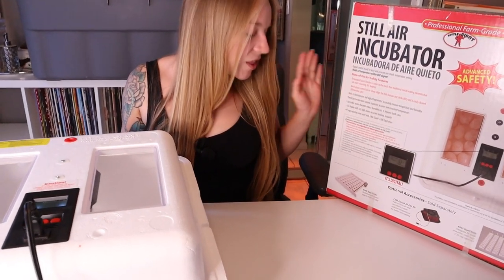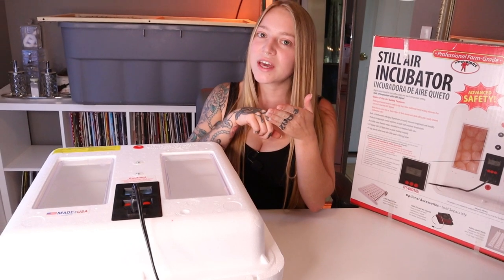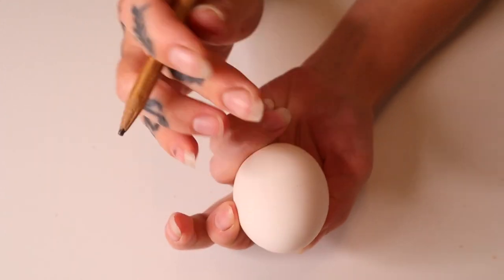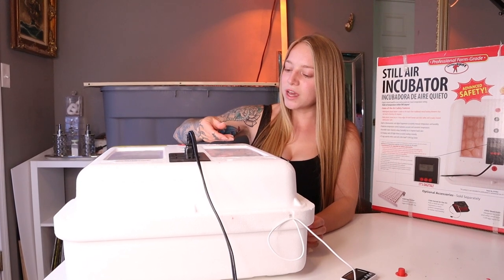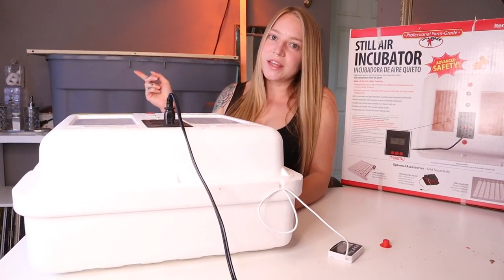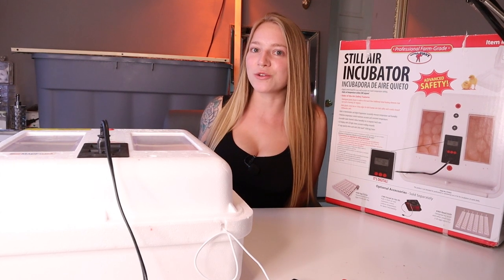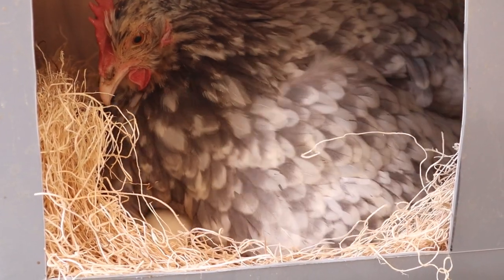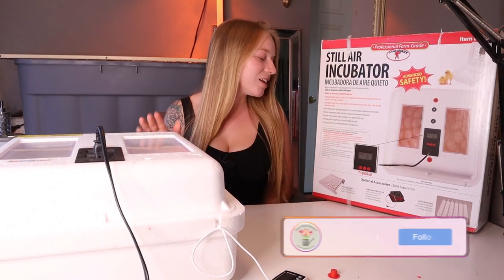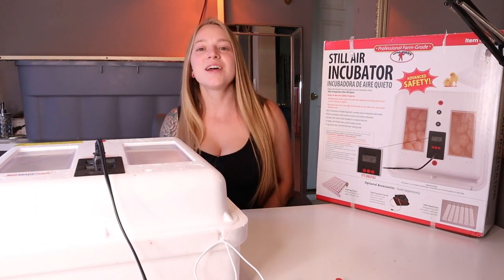Because I didn't buy the egg turner, I turned the eggs every hour. I drew an X on one side of each egg with a pencil — don't use markers because that can be toxic to the chick — and a zero on the other side. I'd flip to the X side one hour, then the O side the next. I even kept a calendar with X nights and O nights. A mother hen actually turns eggs up to 50 times a day, so you should do it at least three to six times daily. If you want to buy the egg turner attachment, accessories sold separately, you won't have to do that part.